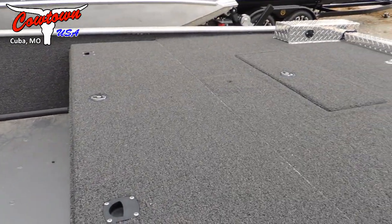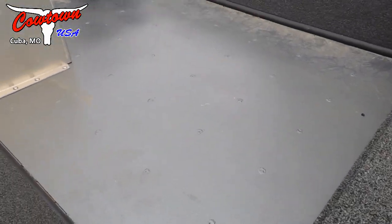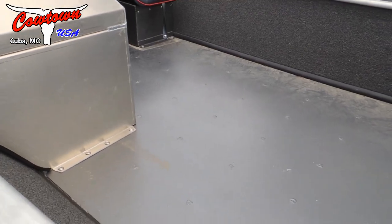Now this has got the front deck carpeted, sides carpeted, rear deck carpeted, and the floor of the boat is spray-in liner. So it's a little bit more rugged, a little bit more durable, and you can spray it out a little bit easier.